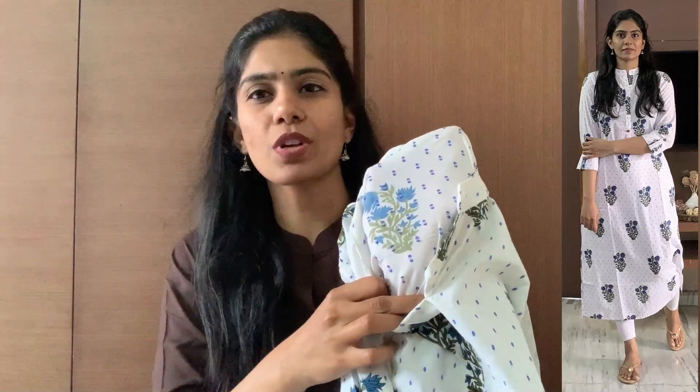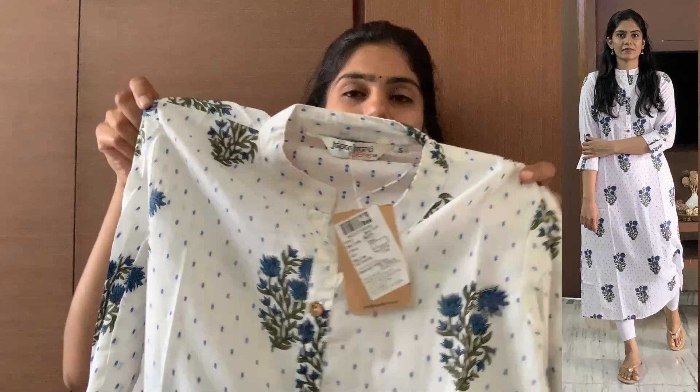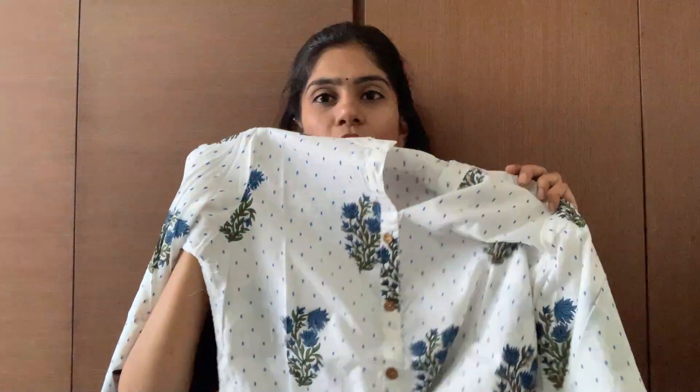Since it is white, it can be transparent, so it comes with a lining. Pairing it with a blue color bottom gives a very nice look. So this is the first one.